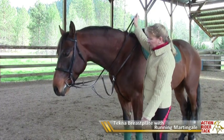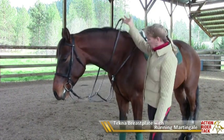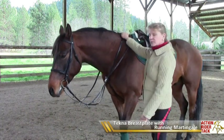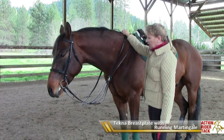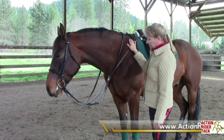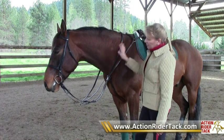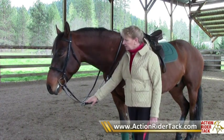You have all the freedom in the world to loosen the reins should the horse need its head in any situation, and at the same time you're keeping your saddle forward when you're climbing hills. So I go out with this piece of equipment on almost every trail ride. My saddle stays put properly and I also have extra control of my horse if he decides to booger around that day.